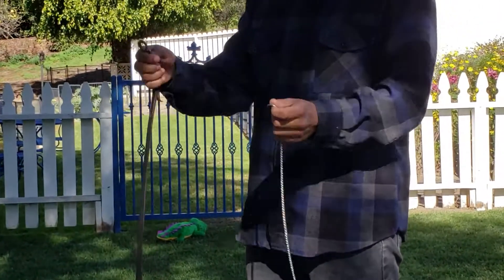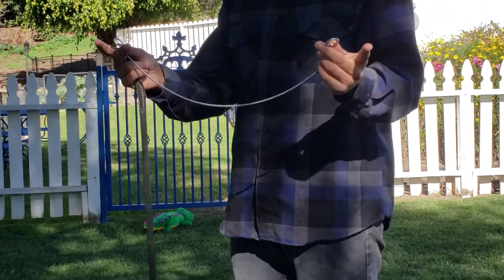So right here we have our cincher collar. It's going to be very important. What you want to do is grab any side — it doesn't matter which side you have on.